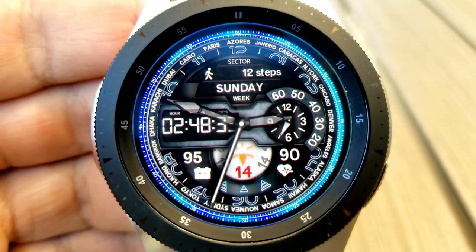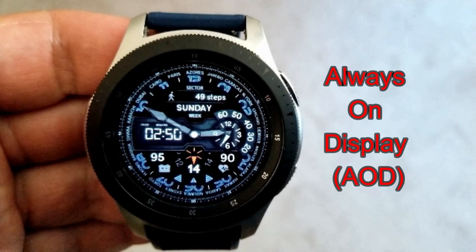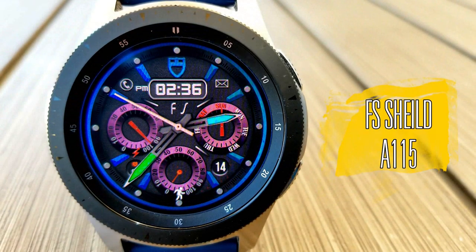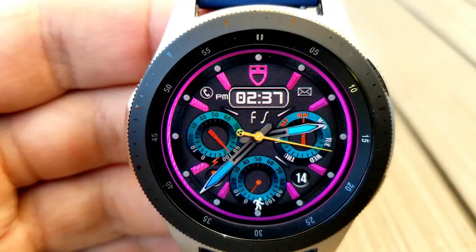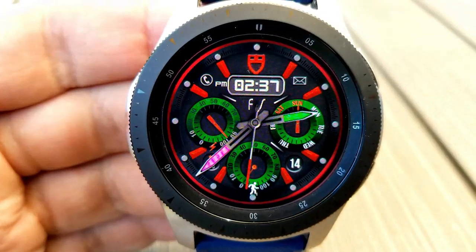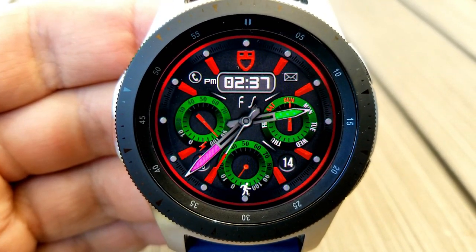There's no harm in checking it out for yourself since it is free. The next three faces are all from FS Watch Faces, and there are some really great colorful designs here. This first one is the A115 model, which has a very sporty and modern design.